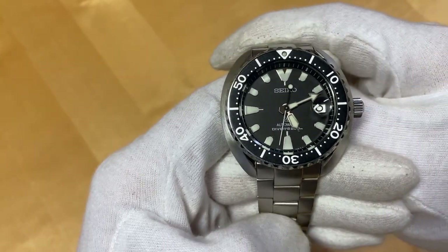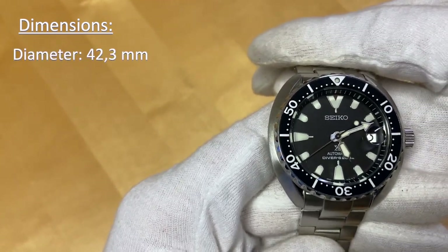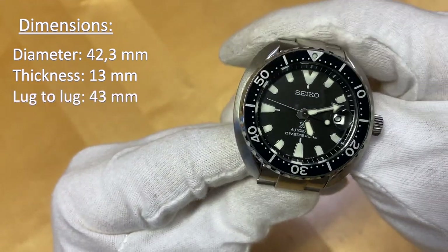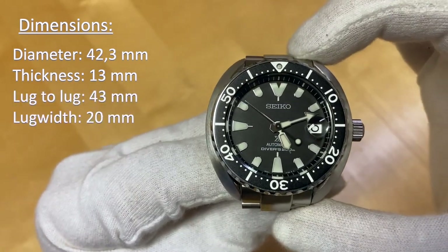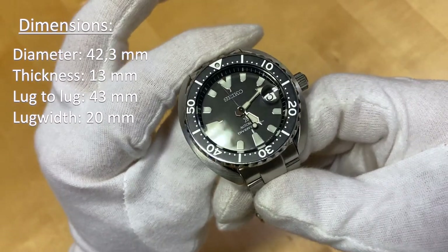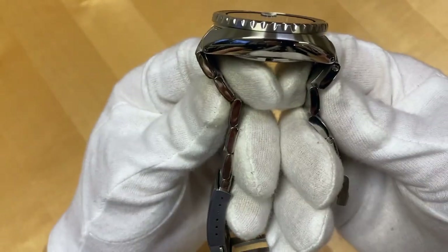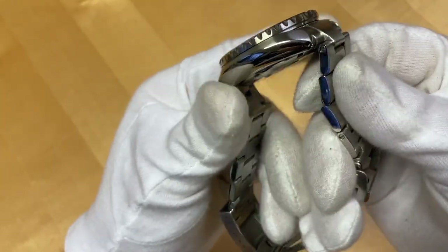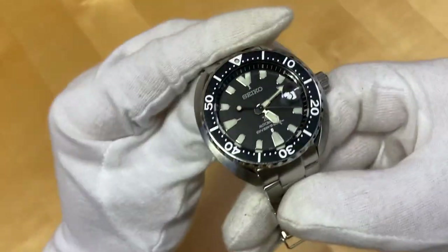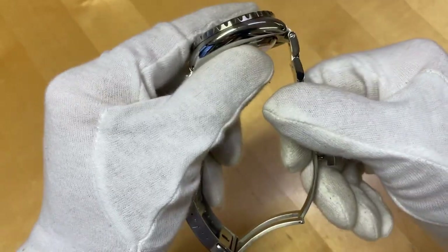Dimensions of the watch: it's got a diameter of 42.3 millimeters and it's 13 millimeters thick. It's got a lug width of 20 millimeters and a 43 millimeter lug-to-lug. So 43 millimeters lug-to-lug — that's really compact and I think that's what makes this thing wear really nicely. I don't have the original bracelet and this Miltat does not fit exactly like the original because it has protruding middle links, so it will actually sit a bit more archly than the original bracelet, which has links that fall directly down from the lugs.